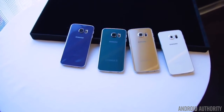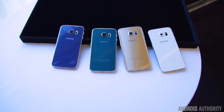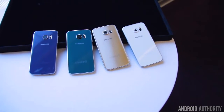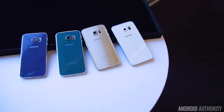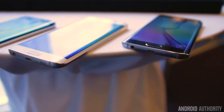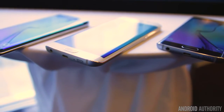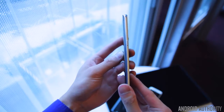The big news with Samsung's latest flagship offerings, the Galaxy S6 and the S6 Edge, is the move away from the plastic build material to a more premium look and feel. With an aluminum frame and glass back, these devices now offer the high-end quality that many have been wanting for a long time from Samsung.